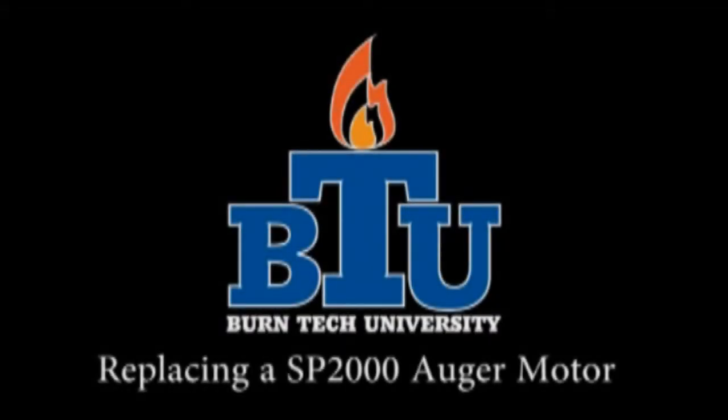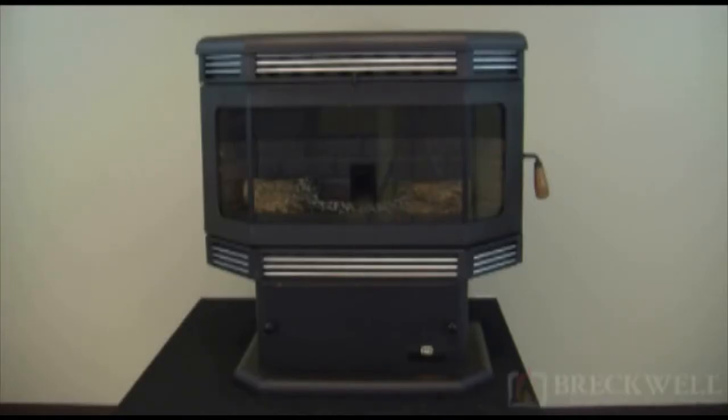Welcome to this edition of Byrne Tech University presented by Breckwell. In today's video we'll show you how to properly replace the auger motor in your SP2000 pellet stove.